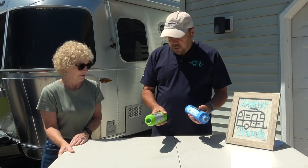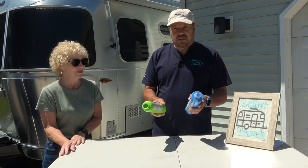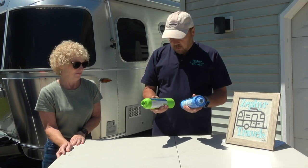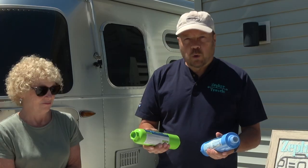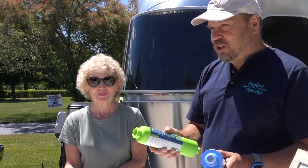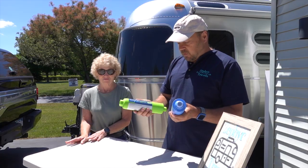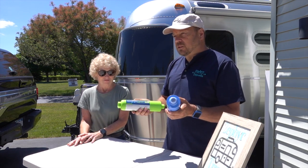What we want to do here is hook these up to our faucet and time how long it takes to run water through them. We've got two brand new filters, so we're gonna test all of them and see how they do, then we're gonna get the saw out and cut them in half. But first let's go back to the Tampa RV show where Keith from Clear 2-0 is gonna tell us a little bit about the differences between these filters.